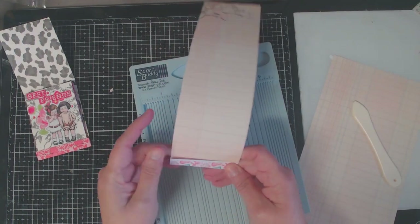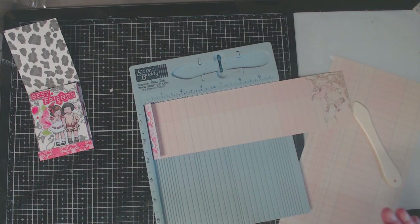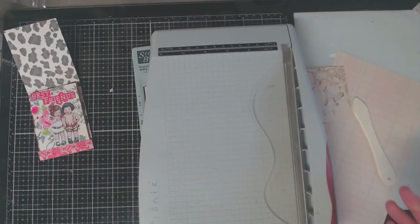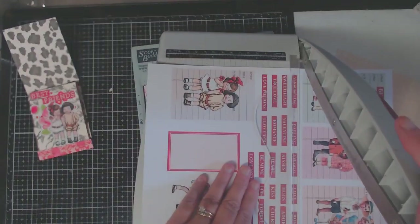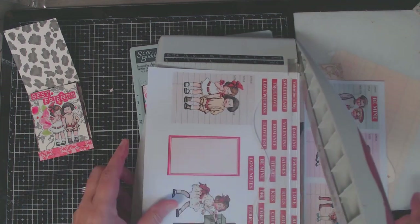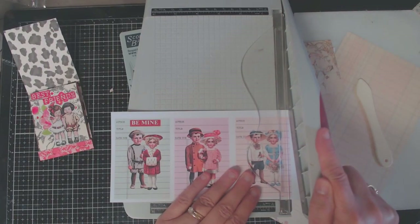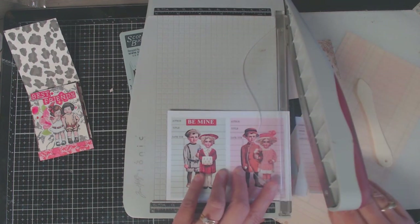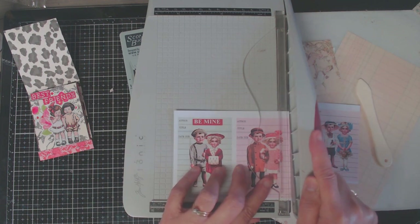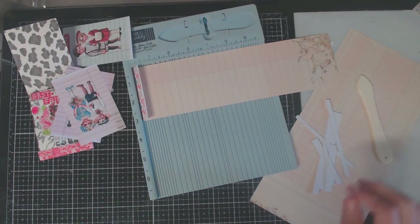I cut this paper at about two and a half inches, then fold it over, scoring at the half inch and folding it over. This is where your ATC cards are going to be attached to your matchbox. I didn't cut down the size yet because it really depends on the size of your ATC. If you're using the pre-sized images, you'll score your second line at about three and three-fourths inches.